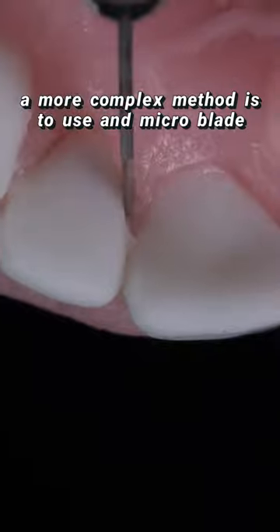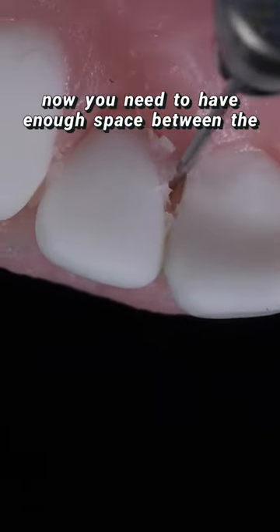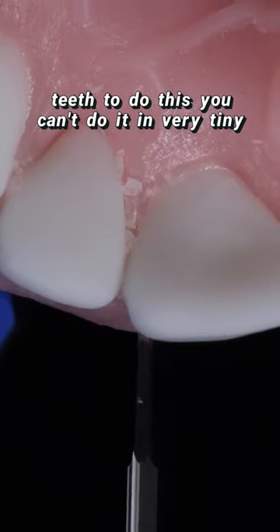A more complex method is to use a micro blade and then do a palatal incision. You need to have enough space between the teeth to do this — you can't do it in very tiny papillae.